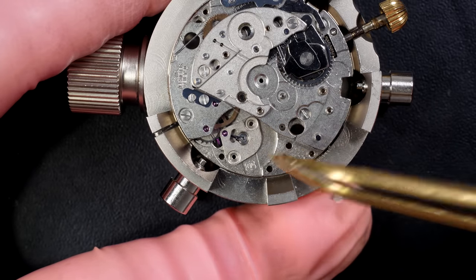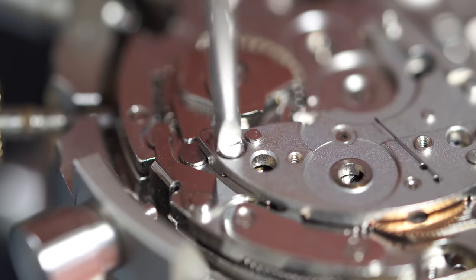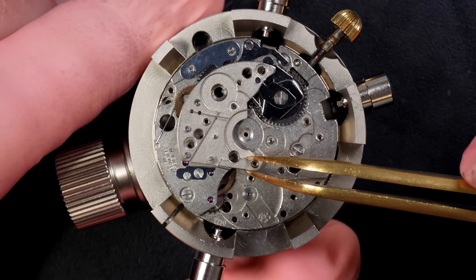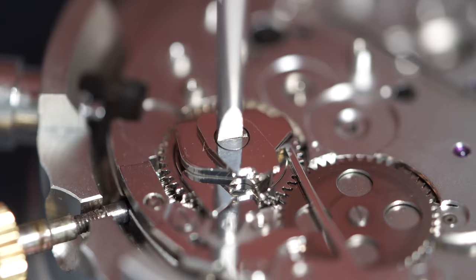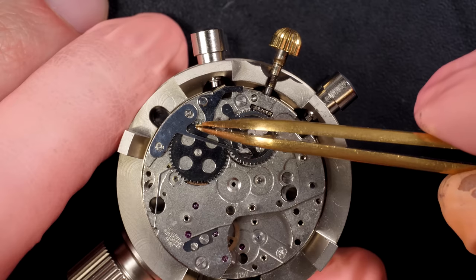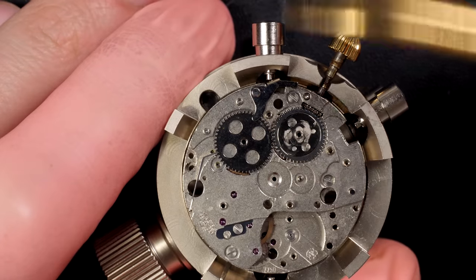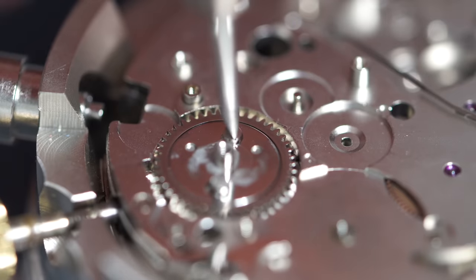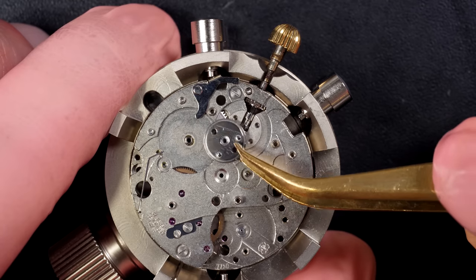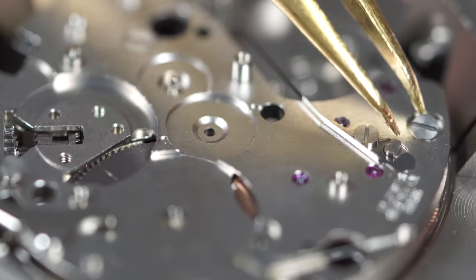The pallet bridge - you can see 'ETA' and '7750' written there, which is the number of this caliber, a very well-known caliber from Valjoux. Valjoux was bought by ETA, so that's why on the latest models it's written ETA. This is a very iconic chronograph movement - they made a lot of them for nice brands like Breitling. There are different variations of these calibers: with date, without date, with day, and other complications. It's very robust and you can find a lot of parts for these movements.